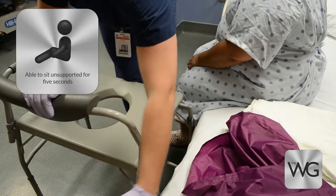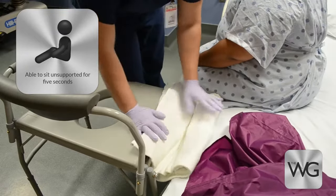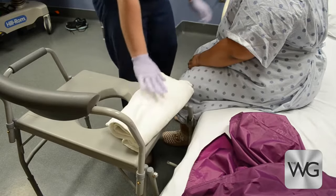First, place the bedside commode near the foot of the bed, remove the side rail, and ensure the commode is slightly lower than the bed mattress.